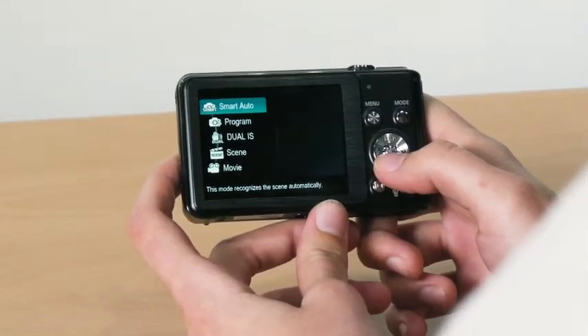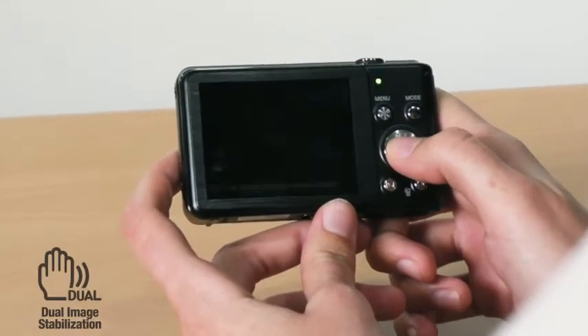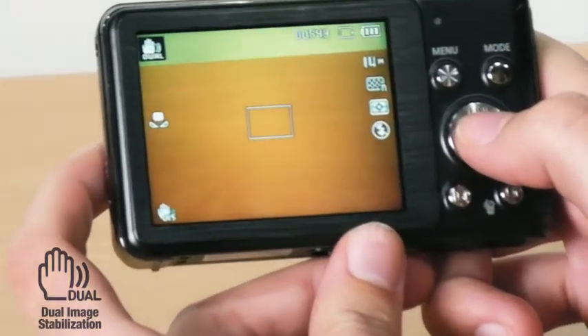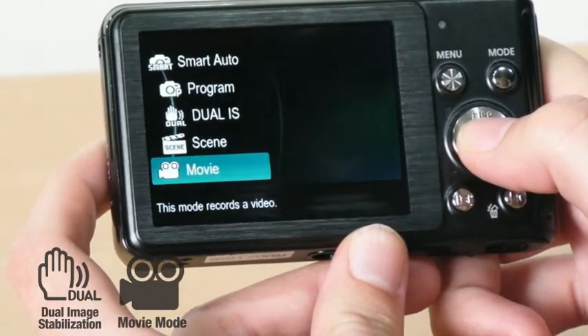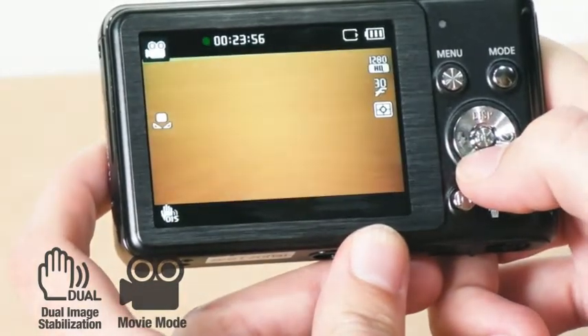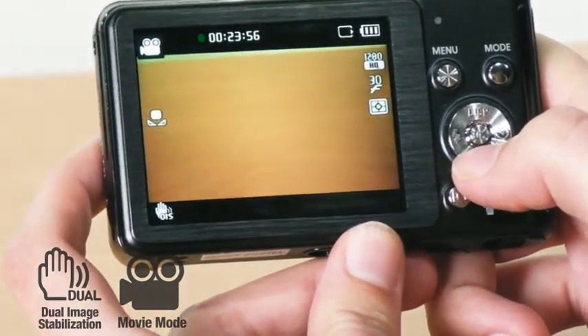Even at night or in dark areas, Dual-IS, which is the image stabilizer system, will prevent blurry pictures. The SD70 can also produce 720p high definition quality movies, so you can record anything, just like an HD camera.